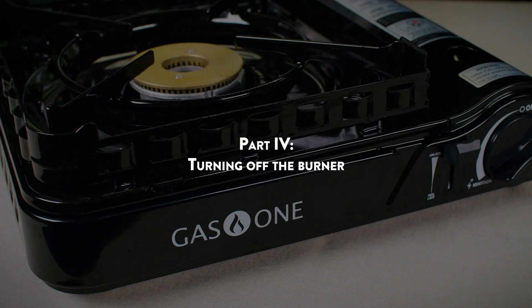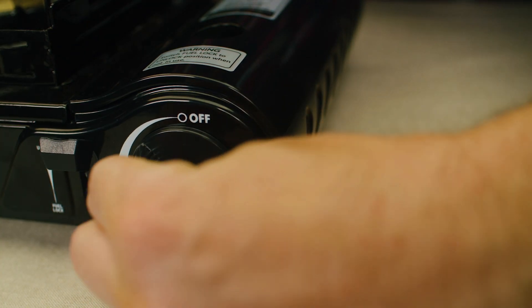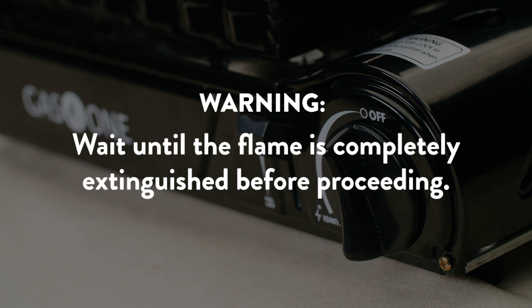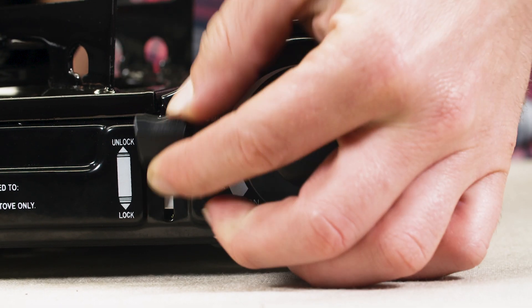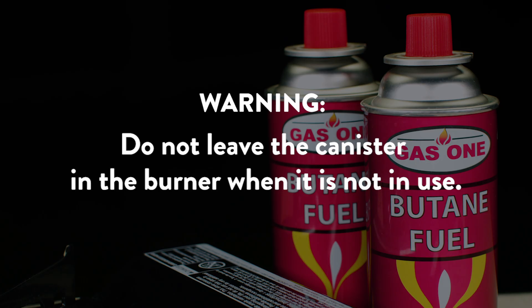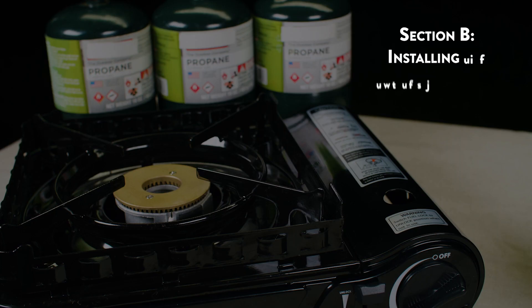Part 4: Turning off the burner. Turn the ignition knob to the off position to cut off the fuel supply. Wait until the flame is completely extinguished before proceeding. Then raise the canister lock lever to unlock and remove the gas canister from the canister compartment. Do not leave the canister inside the burner when it is not in use.